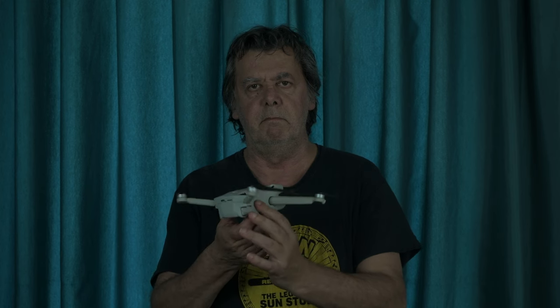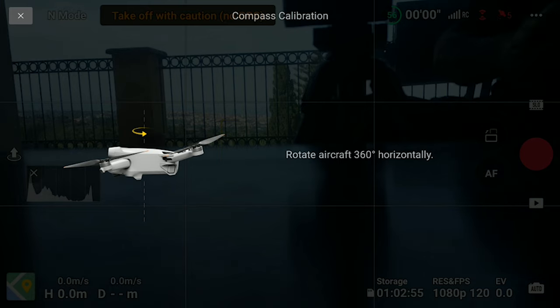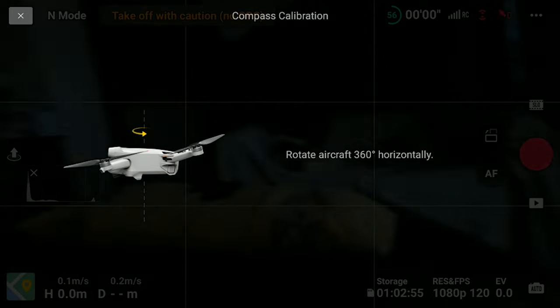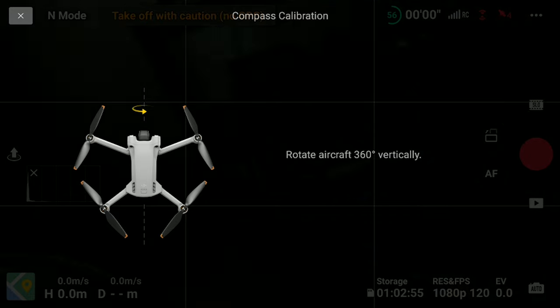Again, we make sure to be far from metal and objects with an electrical charge. The aircraft must be kept at a height of about 1.5 meters from the ground — about 5 feet — which for most people is at shoulder height. After hitting the start button, simply follow the instructions on the screen. First, rotate the drone 360 degrees in a horizontal position, then turn it to a vertical position and do the same.